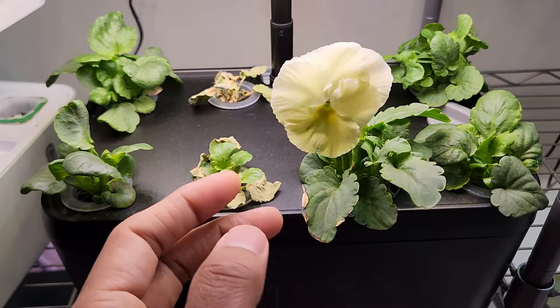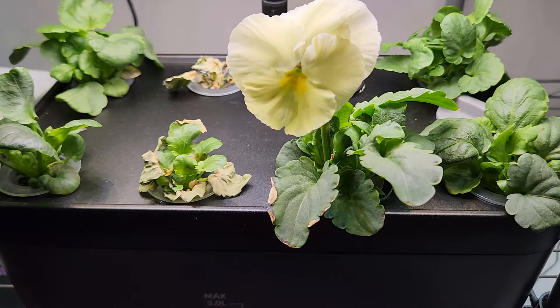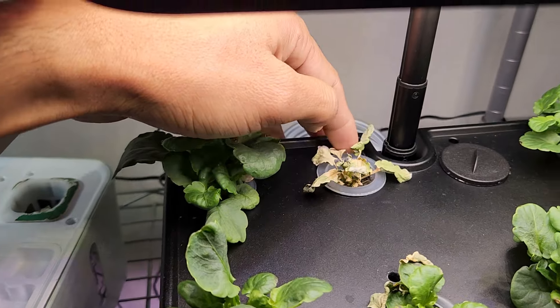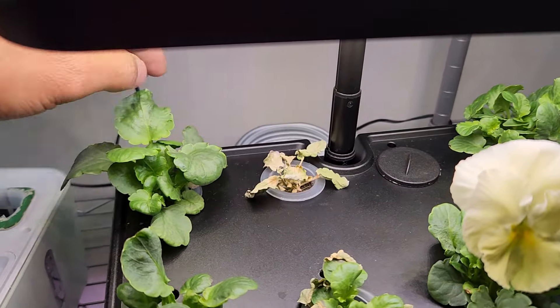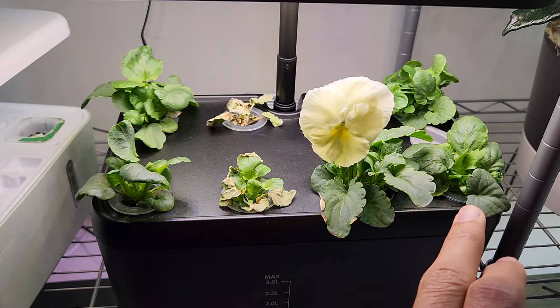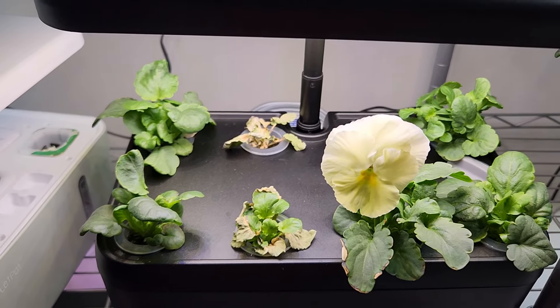Coming to iDoo, the flower is fully opened here as well — looking so beautiful. I don't see any flower buds from the other plants. Since one plant is completely gone, I am going to take out that pod. See how nicely they are growing with more gap. Once I take out that pod there will be much more space here.